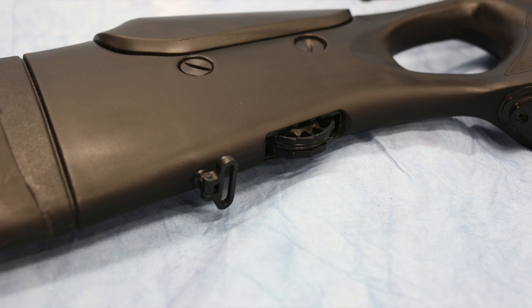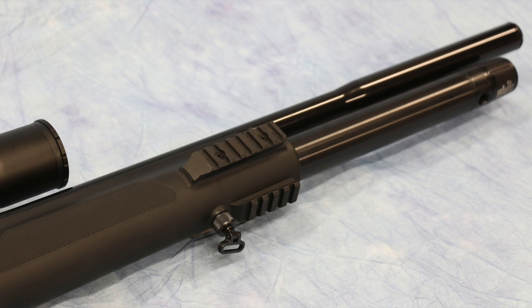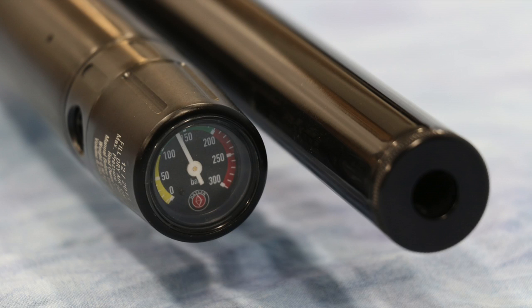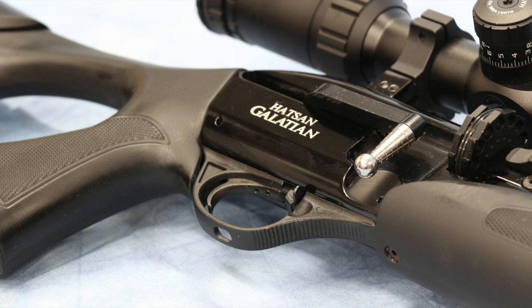There's even a place for a spare magazine in the rear of the stock, so you're always ready for follow-up shots. The gun has a large, removable 255cc air cylinder that holds up to 200 bar. It delivers about 28 usable shots, which equals two full magazines. There's a pressure gauge at the front of the cylinder so you always know how much air you have left. The rifle uses a spring-assisted side lever that cocks the rifle, advances the rotary magazine, sets the automatic safety, and loads the pellet into the breech.